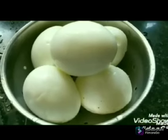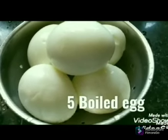Hi friends! Today we are going to eat egg biryani. This is a hot pot.